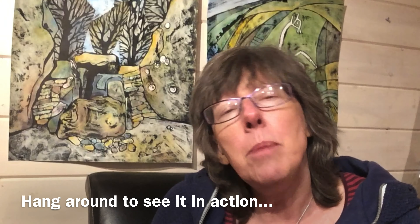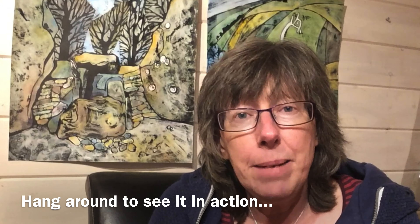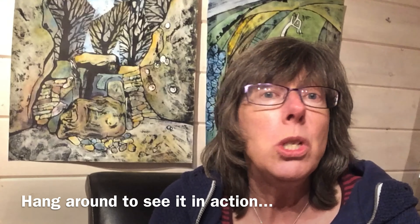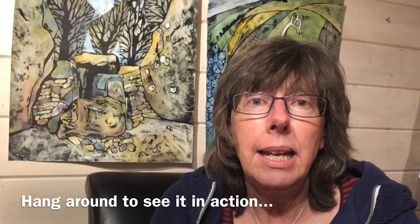Hi, are you an artist who likes to experiment and likes to live slightly on the dangerous side? You might love ink resist technique. My name is Liz Chadderton, I'm a watercolour artist based in Berkshire and I'm just launching a new course which is all about ink resist technique.